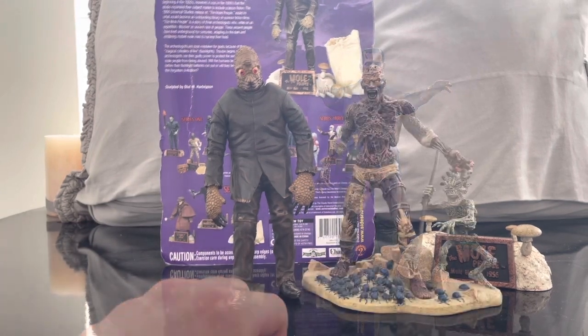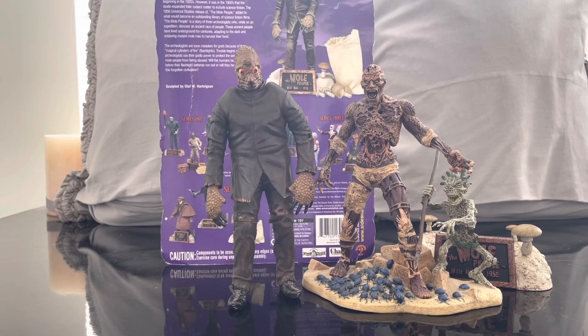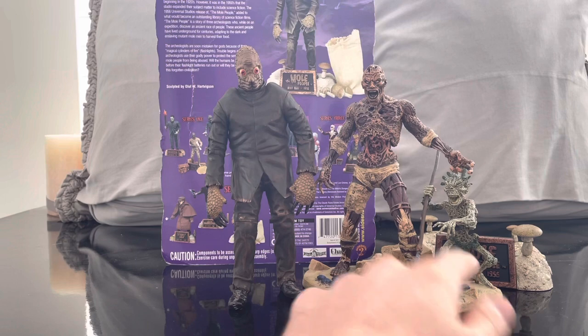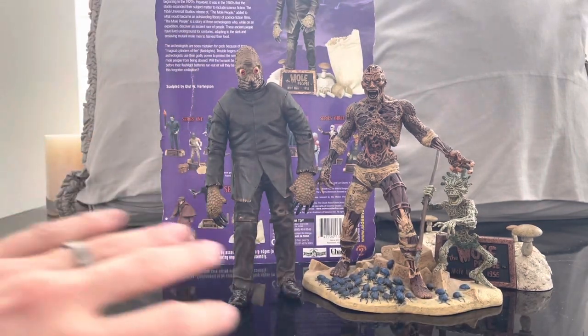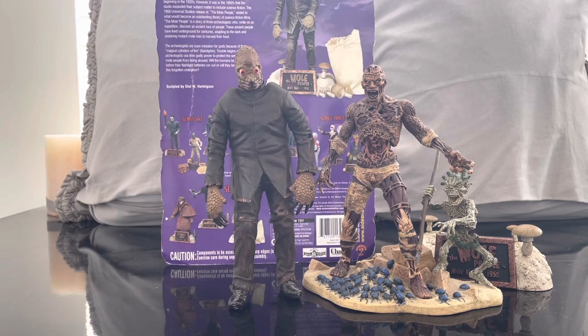From Dota Toys, we have the Mummy from The Mummy Returns — the Imhotep figure — with the pygmy, just so you can see how they look with other Universal Monster figures from different toy lines. So far I think they all look great.